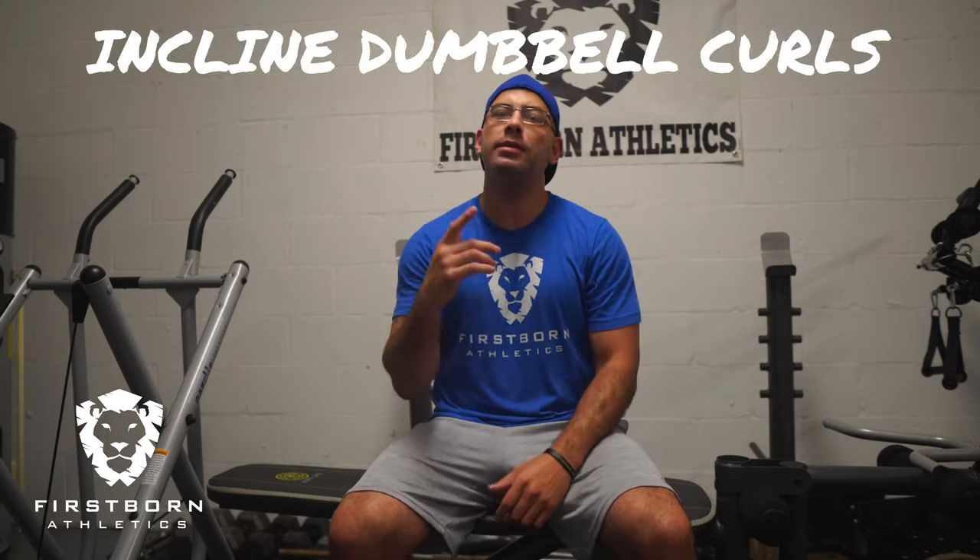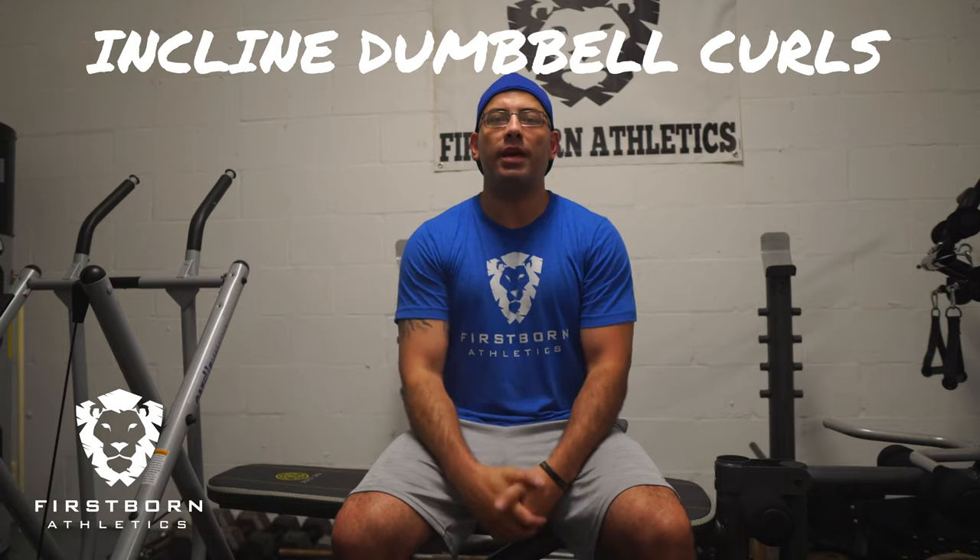What's up guys? As you can see, today we're at the Firstborn Athletics compound getting a little training session in. What I wanted to talk to you about today is one of my favorite exercises for the bicep peak, and that's incline dumbbell curls. Let's get into it guys.